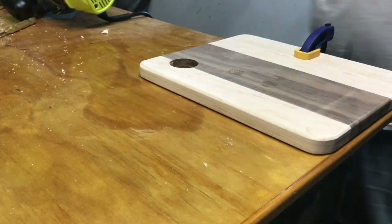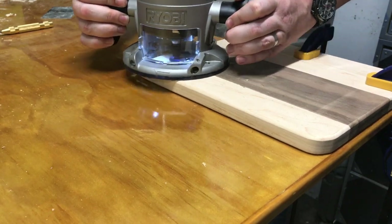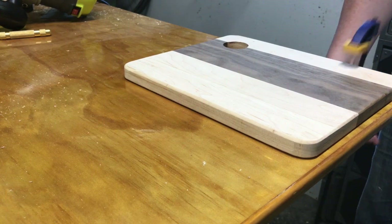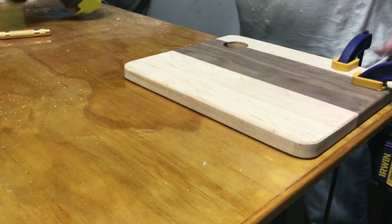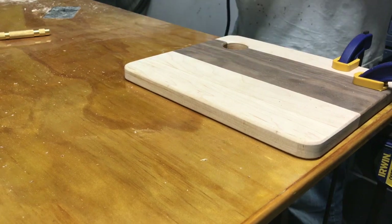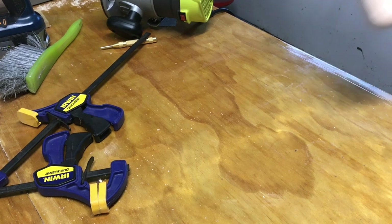Now that I've got the hole, I'm just going to route out the inside of that so I can have a smooth round over edge on both the top and the bottom. And there we go — a perfectly sized thumb hole.